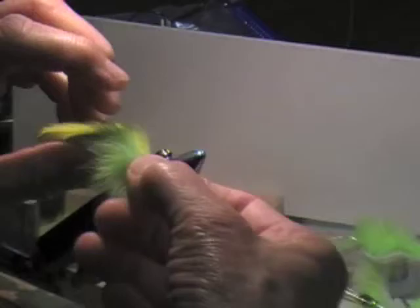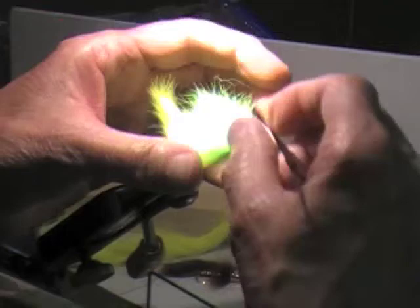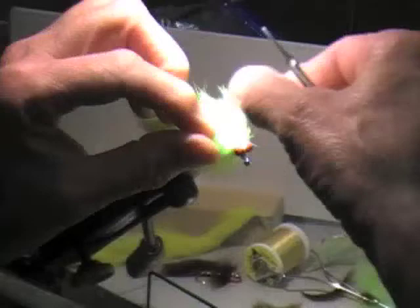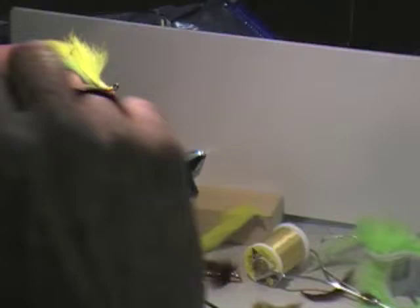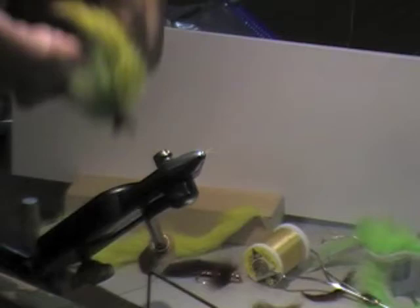I'm going to put some UV binder on it. Then what you can do — the guy that originally tied it, he'll take it and cut it off, and actually trim the bottom of it. You kind of take the sides, press it down, and just cut the bottom flush. If you want to put some crystal flash on it, you want to put that in just before you put the top wing in. That's it. When that thing gets wet, man, it just really pulses, and that jig head just makes it jig up and down.